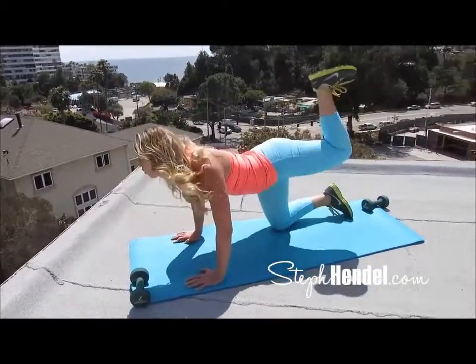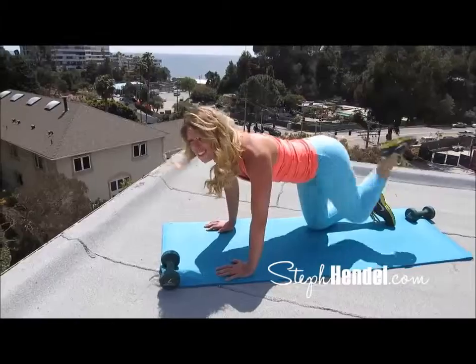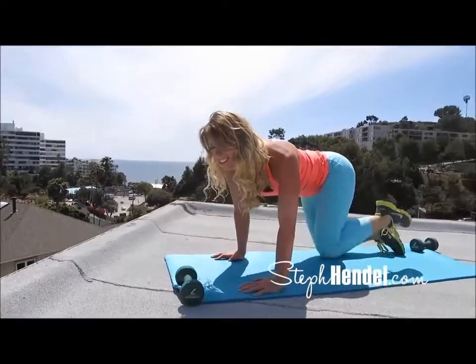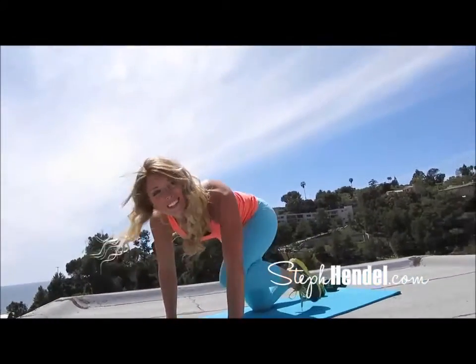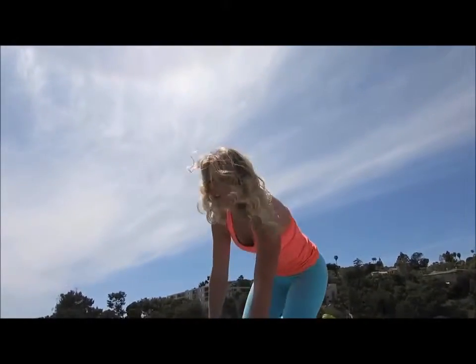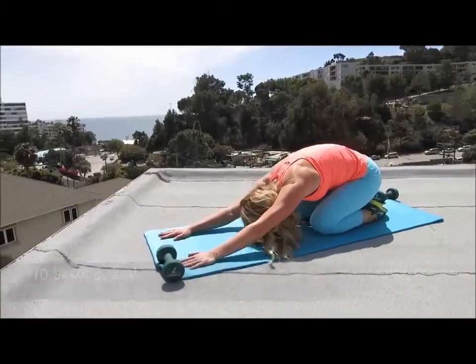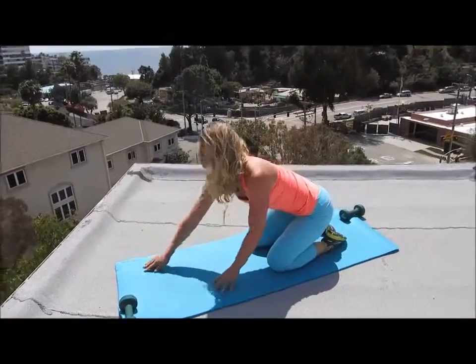I'll always give you a countdown when you have 10 seconds left — 10, 9, 8, 7, 6, 5, 4, 3, 2, and 1. Now take that 10 second rest before we hop into our next move. You can even come into child's pose to really stretch this out.